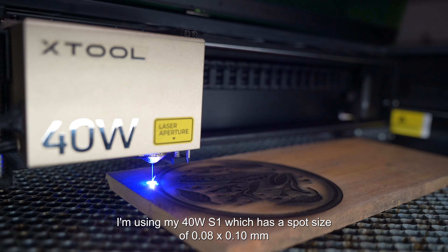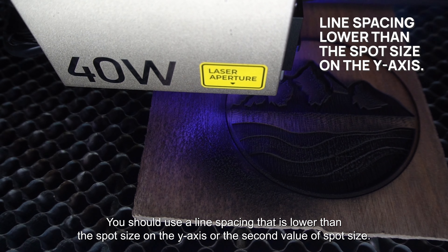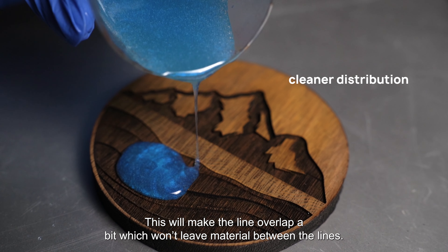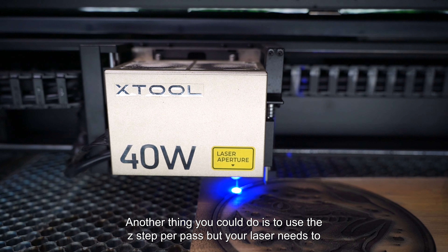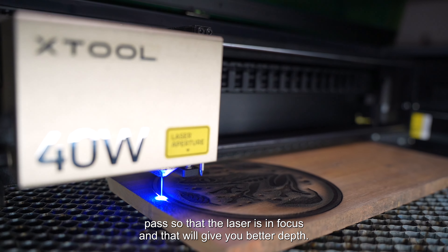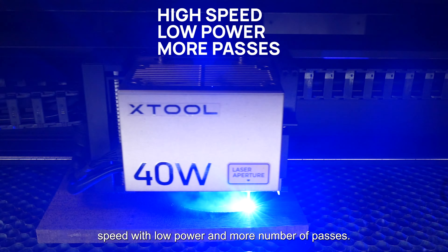Coming to the settings, you should choose a power and speed setting that lies somewhere between your cutting settings and your engraving settings. If you use engraving settings, you won't be able to remove enough material for a pocket, and if you use cut settings, you run the risk of burning your material. Coming to line spacing, it is a good idea to go with a low line spacing. I'm using my 40W S1 which has a spot size of 0.08 by 0.1mm, so I'll use a line spacing of 0.08. You should use a line spacing that is lower than the spot size on the Y axis — the second value of spot size — as this will make the lines overlap a bit, which won't leave material between the lines.